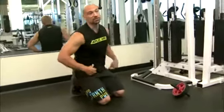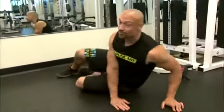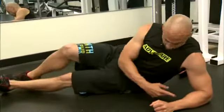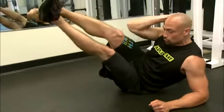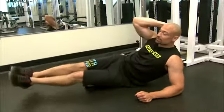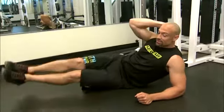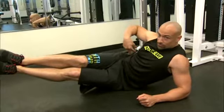Next one we're going to do is work on the obliques — no love handles this summer, right? This is how we're going to get those taken care of. Put your weight on your hip, forearm, other hand behind your head, and you want to lift your legs towards your elbow. Don't pull your upper body in though. Stay stationary and let the legs come up. Two second hold at the top when you get there, squeeze it and you'll feel it tremendously right there in the oblique.